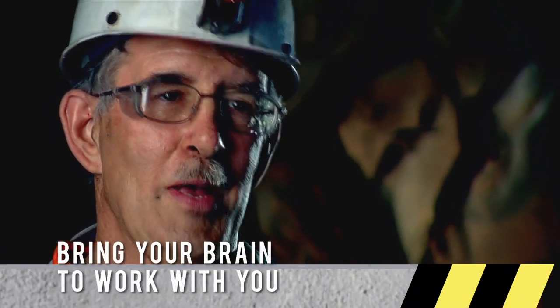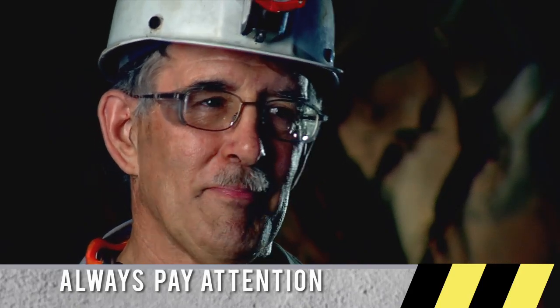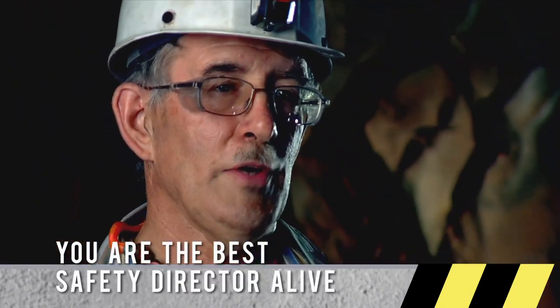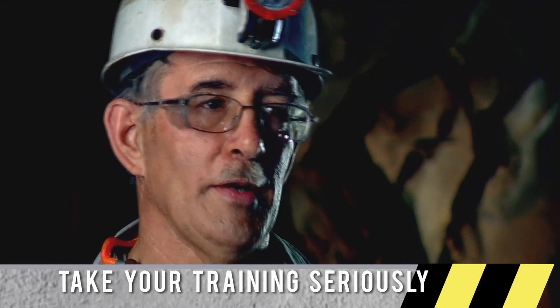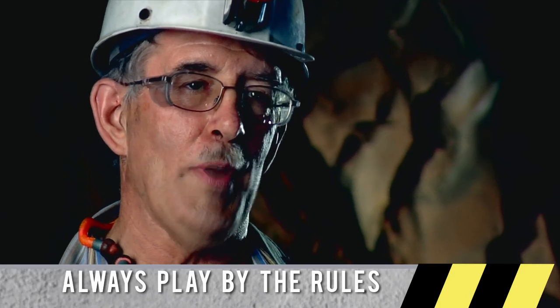I've been in this business now almost 39 years. Some advice to new miners: pay attention to the safety rules and your training. Learn everything you can from an experienced miner — only their good habits. Always pre-shift your equipment and make sure it's in great operating condition. Always wear your safety equipment when you're mining. Be trained on every machine you run, be extremely observant, learn from the professionals, follow all rules, maintain all equipment, and keep all safety devices working at all times.